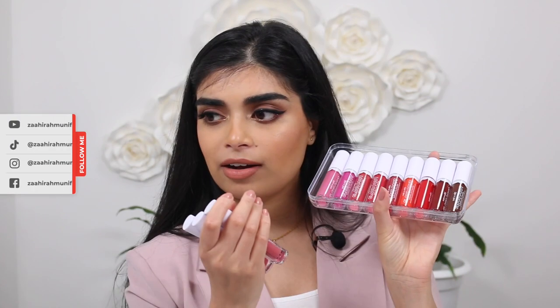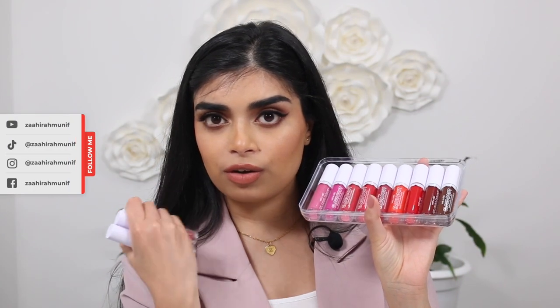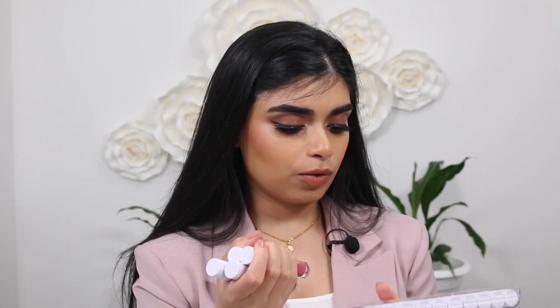Hi everyone, welcome back to my channel. So today I'm finally filming the new Wind & Wild Cloud Pout. I'm going to film a lip swatch video, swatching the whole range of all of the shades.